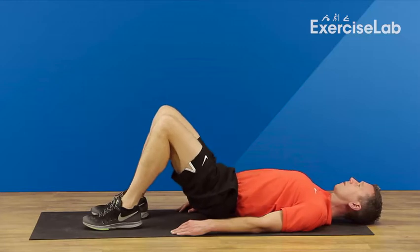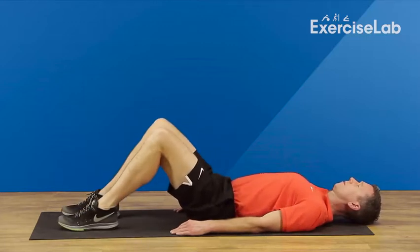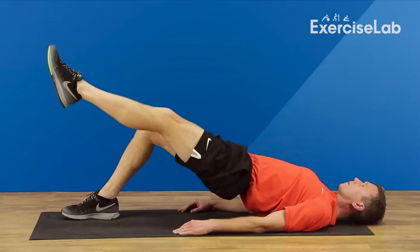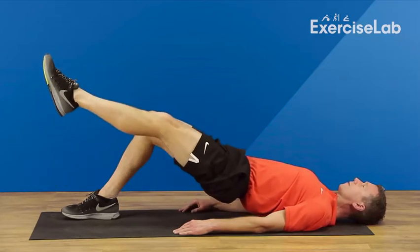Then take one foot off the floor, keeping your knees in alignment and your core strong so as not to allow one hip to drop. Now lower your hips down to the floor, then back up to the start position, with the strength coming from your hamstrings. Repeat for the desired amount of time or reps, then rest.